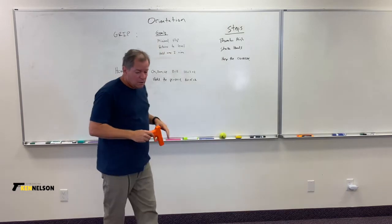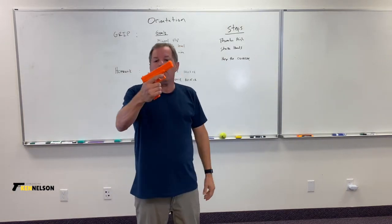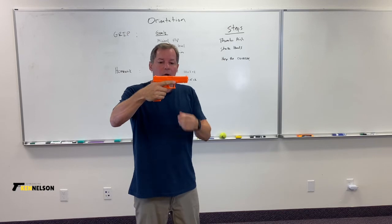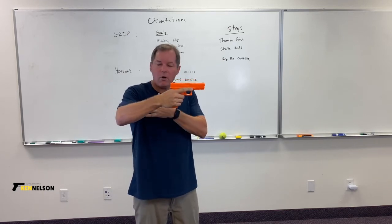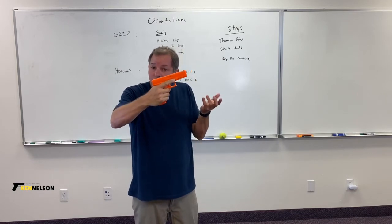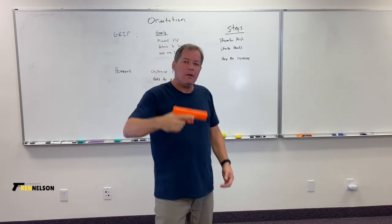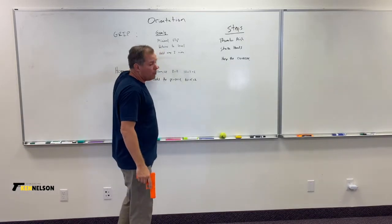The next goal of the grip is to return the gun automatically from travel back to level — back to where you had your sights aligned. We're going to build a spring with our hands, wrists, and arms that lets the gun go up a minimal amount but always come back automatically.